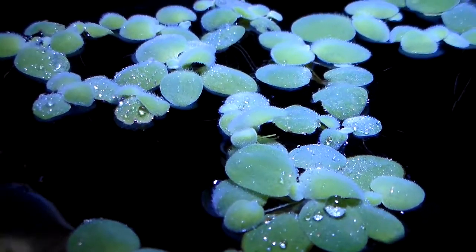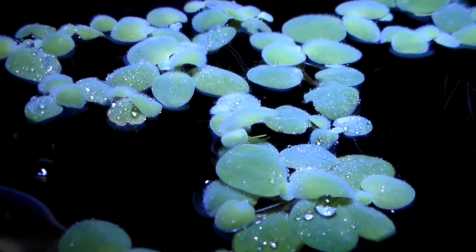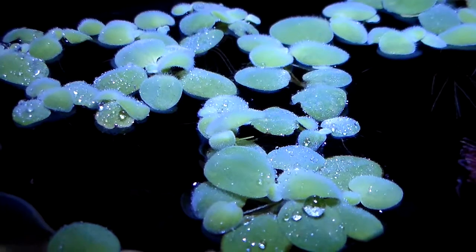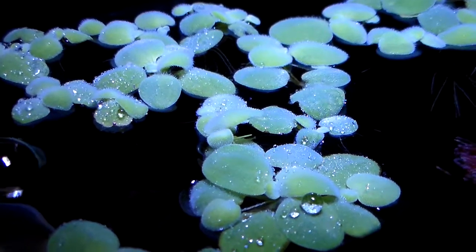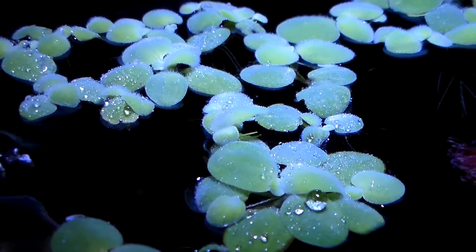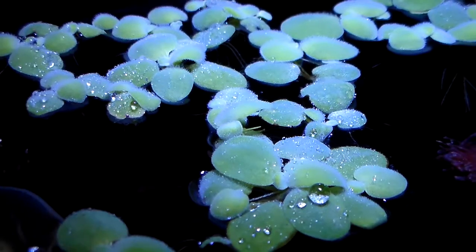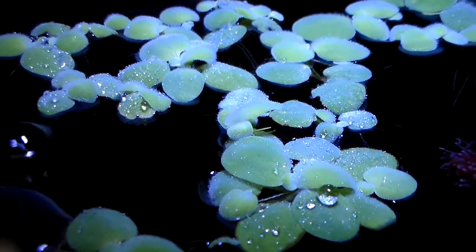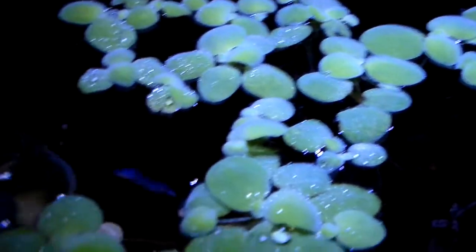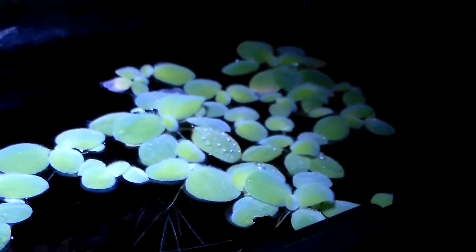A couple months back I decided to clean this 2.5 gallon tank because the dwarf water lettuce was pretty much overrun. I took out about three-fourths of the dwarf water lettuce and threw them in the compost, keeping only the 10 best-looking ones. I put them back in, and in about one month they have almost completely come back — it's filling up slowly, but it's coming back.